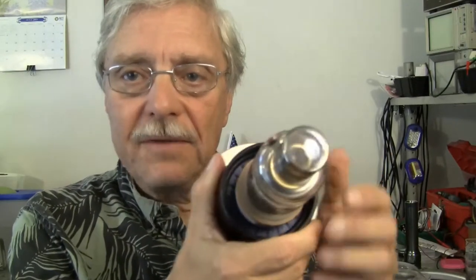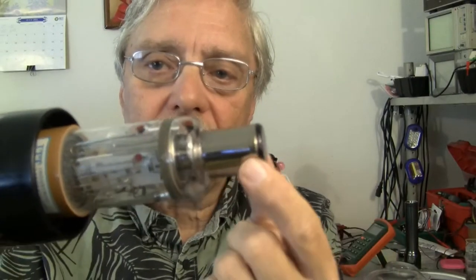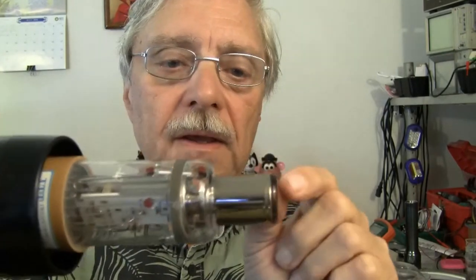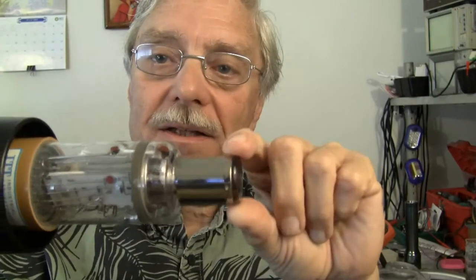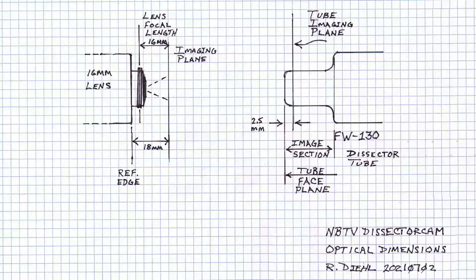Then you have to take into account that there is a Pyrex glass disc bonded to the front of the drift tube on this image Dissector Tube. I measured the thickness of that as well as you can from the outside, and got an additional 2.5 millimeters to the coating on the inside of the glass, which is a photosensitive coating — I want to say selenium. At any rate, it all adds up to 7.5 millimeters of error that I have.